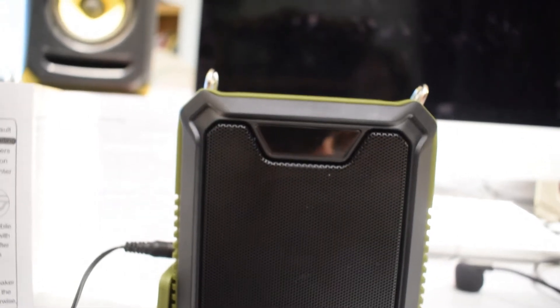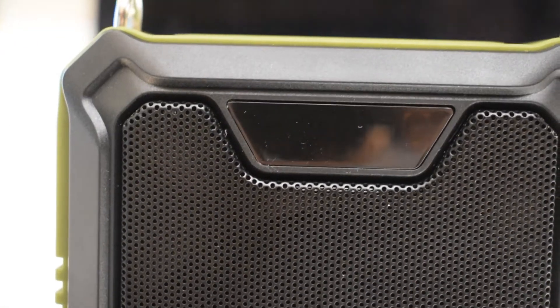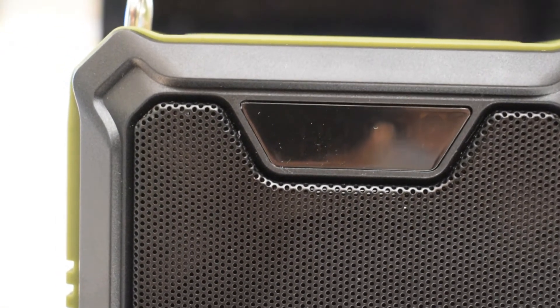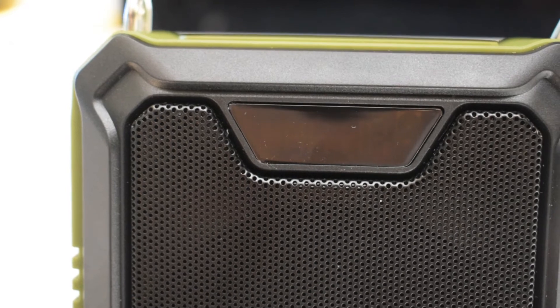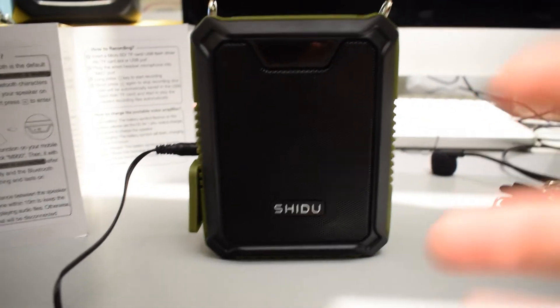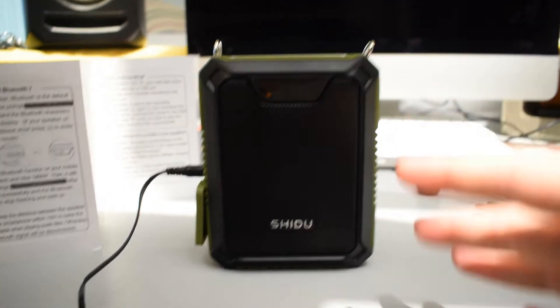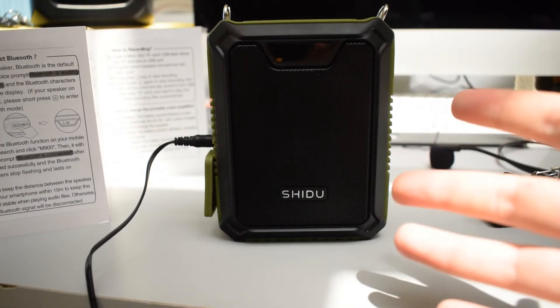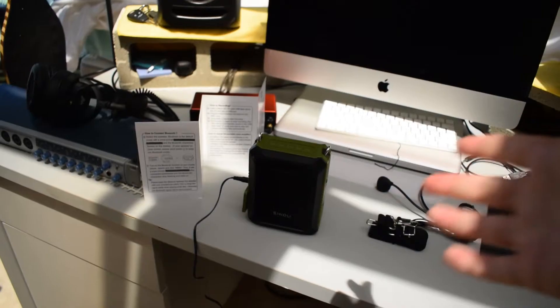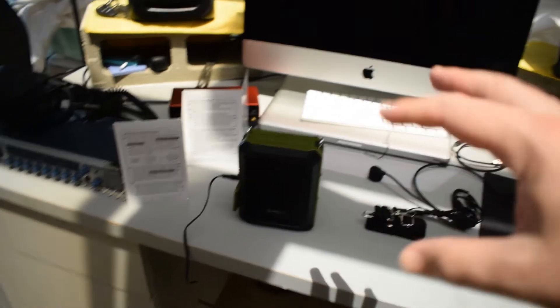I have the speaker charging right now. There is a flashing battery symbol which indicates that the speaker is charging. When the battery is fully charged, it should stop flashing. According to the instructions, it takes three to five hours to fully charge the battery. I'm probably going to give it about an hour or so, and that should be good enough for us to at least test it out. A lot of the time when I test out stuff that needs to be charged, there is a little bit of a charge already in the battery when it comes out of the box.